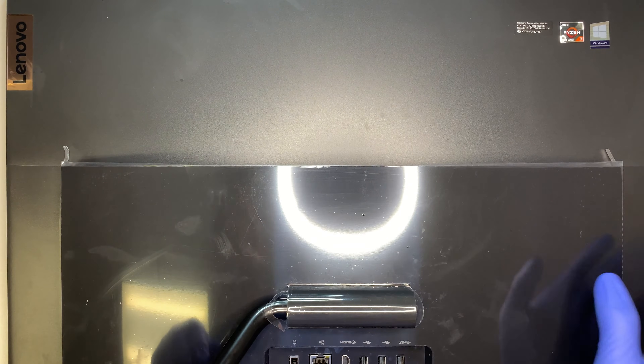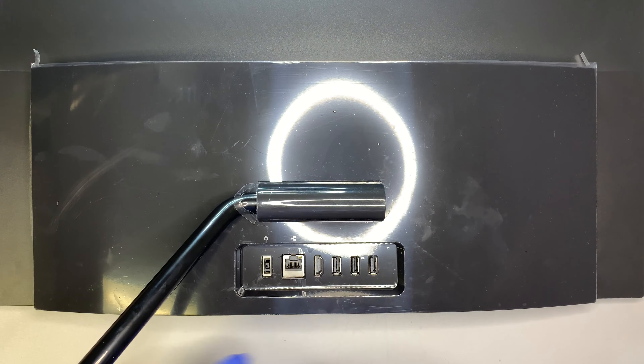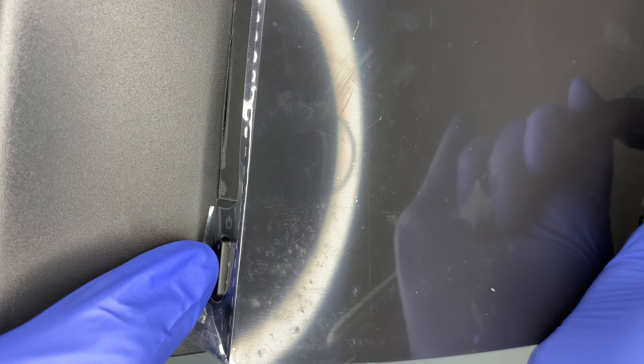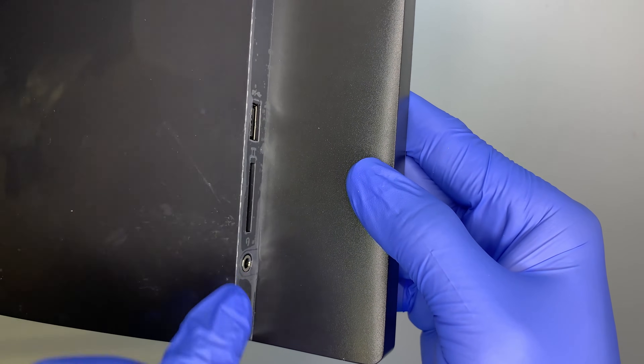Alright, let me go ahead and turn it upside down. Here is the back of the computer — you can see the Lenovo brand, this is running on an AMD processor, it's Windows 10, and here is the stand, the charging port, Ethernet port, HDMI, and three USB ports. On the left side you can see a DVD drive with an eject button, and further down is the power button. On the right side you have one USB port, an SD card reader, and a headphone jack.